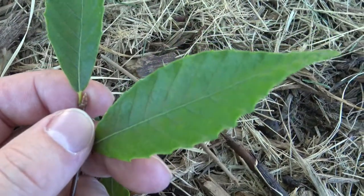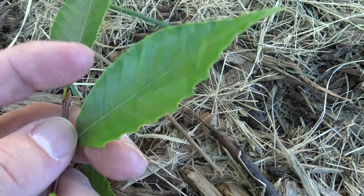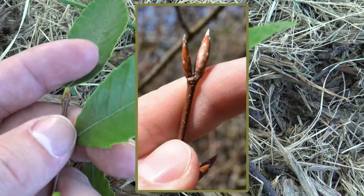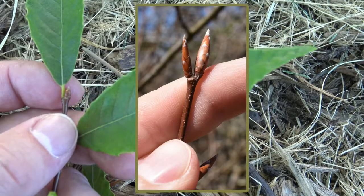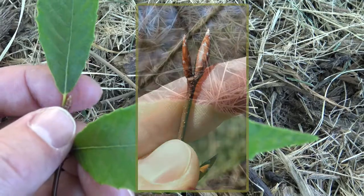Here you can see the terminal bud. This bud is just developing and it will get quite a bit longer — almost double or triple the size of what we see here. The bud is pointed and imbricate in scales.